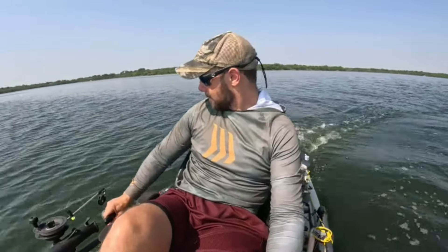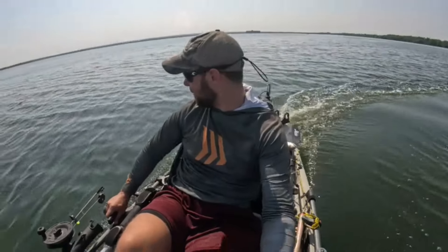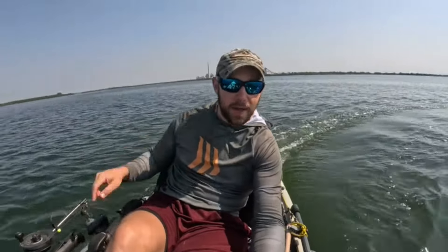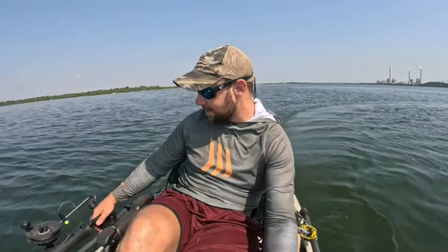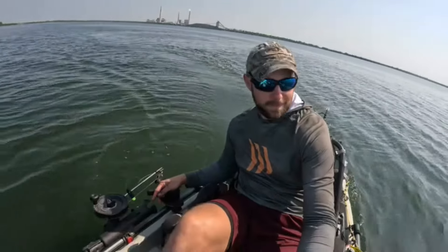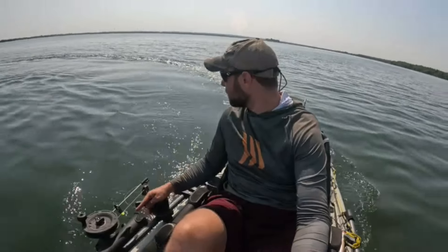Let's do a few turns here. We are cranked up at full speed and we're at 5.5 miles per hour with the headwind. Straighten out here — very nice. Let's do a right turn. And it dropped back down to about 5 miles per hour.